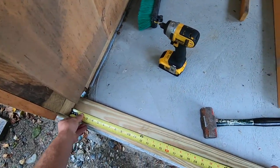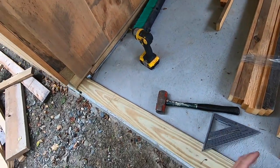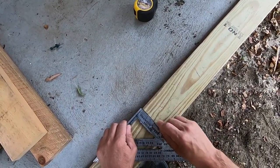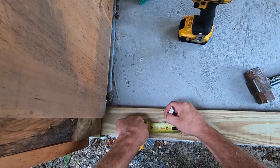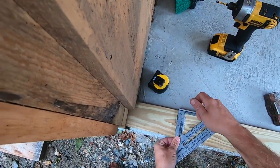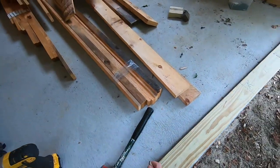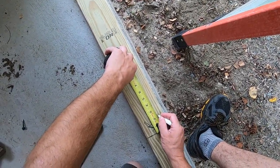Here we're going to recess in. I can mark 11, and then we want to go 41 and a half. We're going to want our 2x4 on this side. This side we're going to frame it up a little bit differently — we're going to go 2 inches and 4 inches. This is going to be our king stud right here; this is going to be our jack. I'm going to do the same thing on this side — king stud.